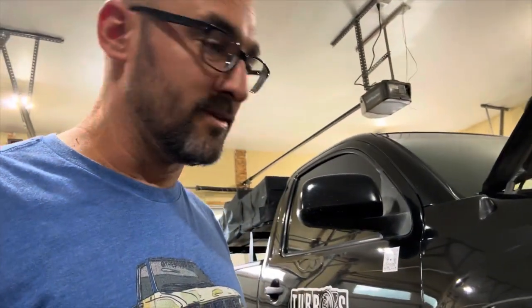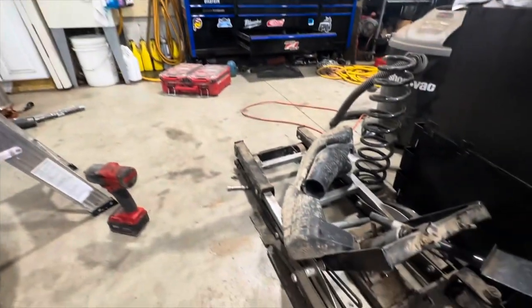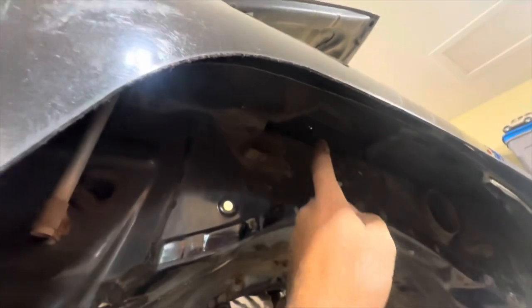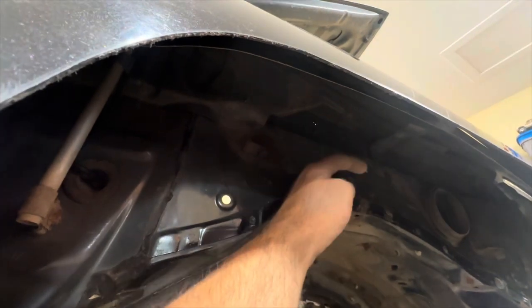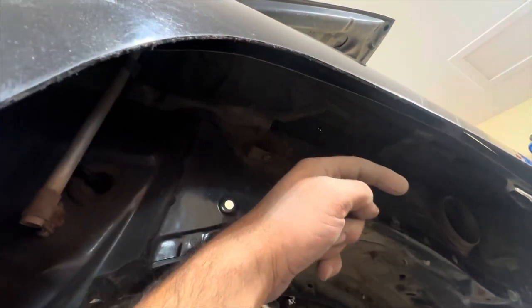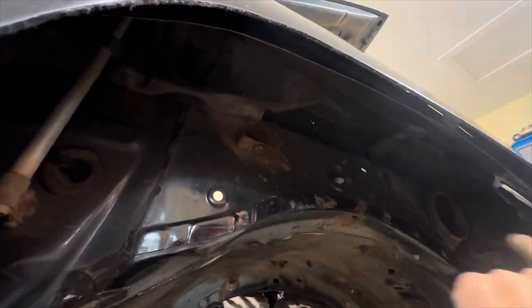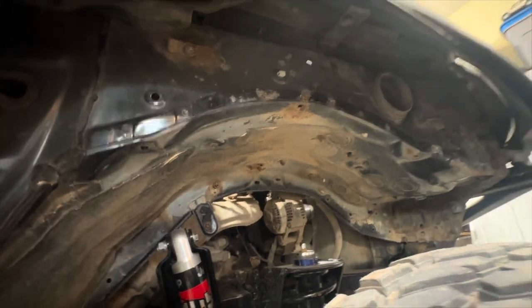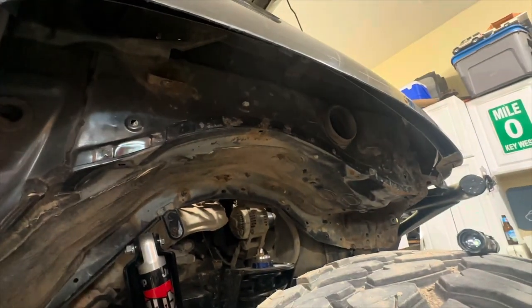I don't have the fender liner in it, and so that contributed to most of it. There was a big resonator box deal right there. That round opening was right here facing that way, so all the stuff coming off the back of the tire was getting flung directly into that tube going inside and right into the air box. Obvious to see why it was absolutely disgusting.